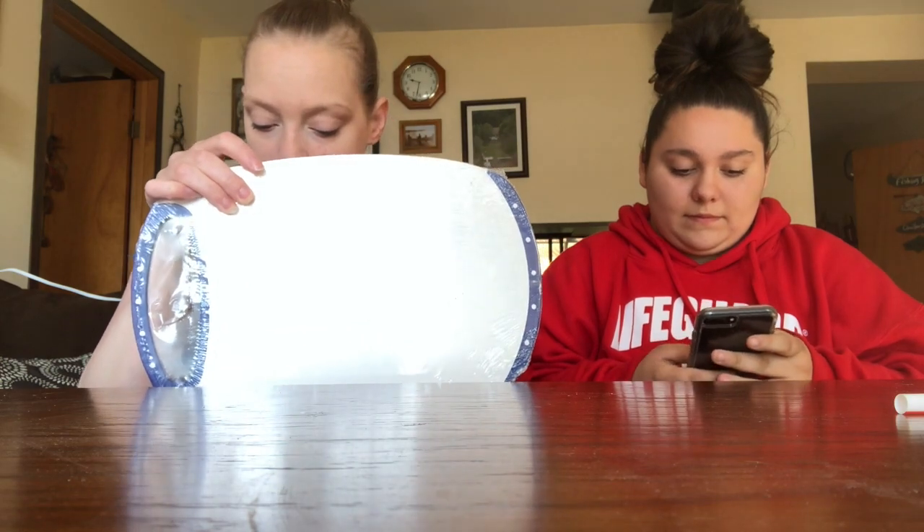That one is a go! Now onto the last one. For our last one, we are using a small cutting board - this was the smallest one that our dollar store had. We're going to restart the timer. This is going to be anything less than five minutes.